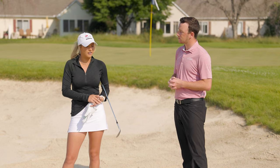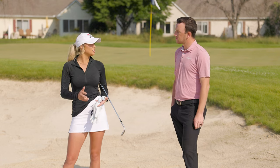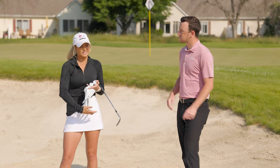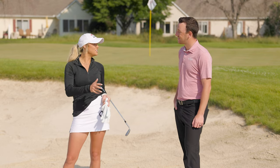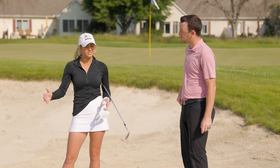There are a lot of different factors when it comes to a greenside bunker: how close is the shot, how much green do you have to work with, how far do you have to carry it, is it going to spin? All that has to do with how much sand you're taking and your setup. So we're going to talk about all of it.